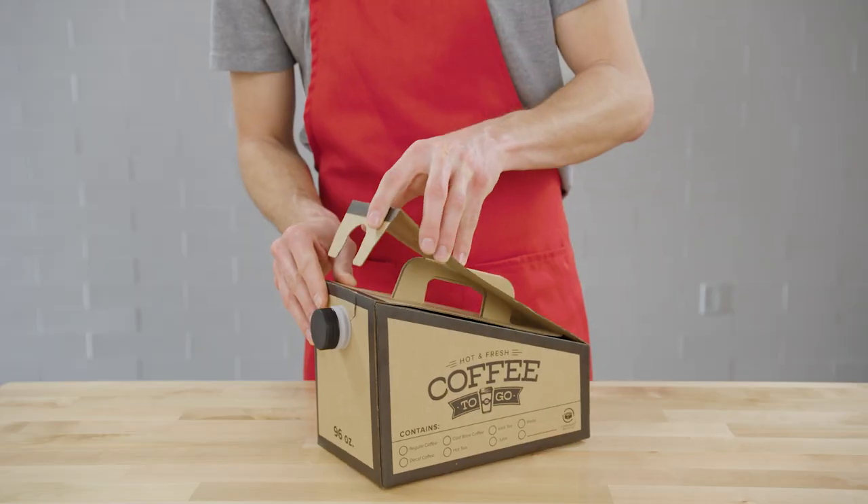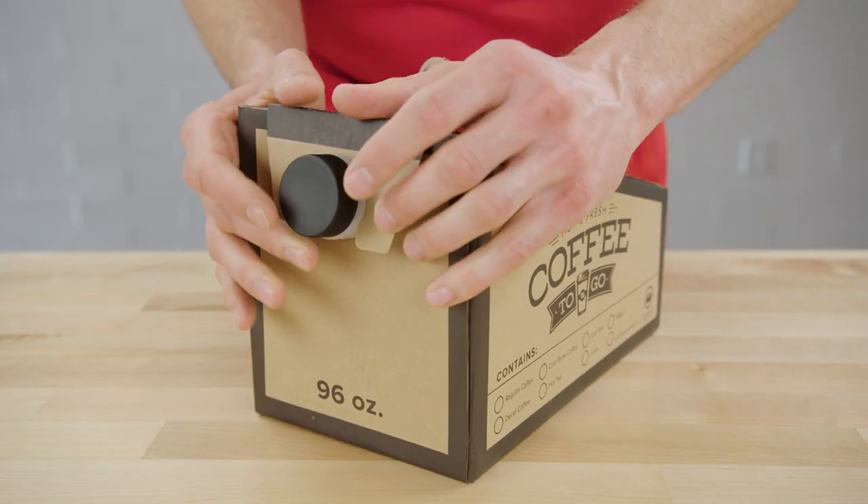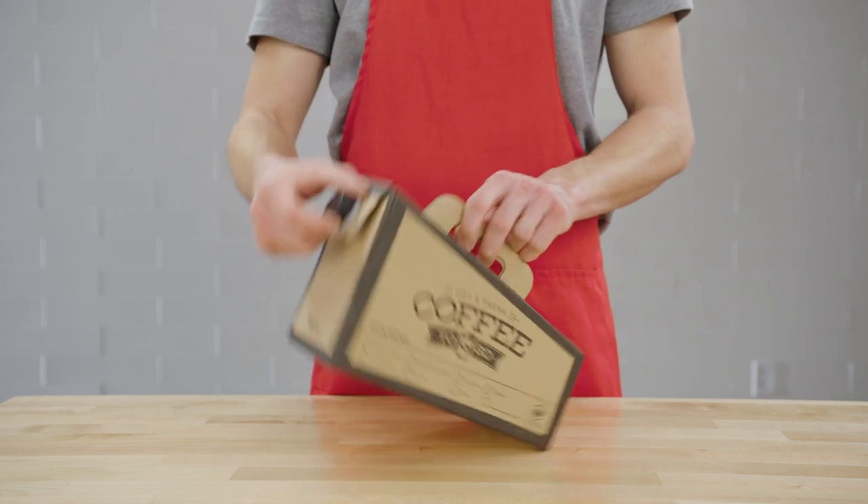Then lower the top flap over the handle and place the front tab securely behind the spout's widest part. The container is now ready to fill.